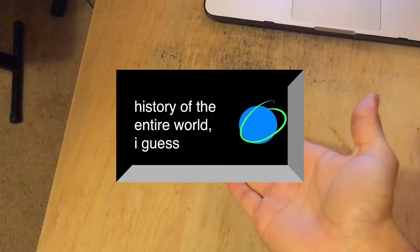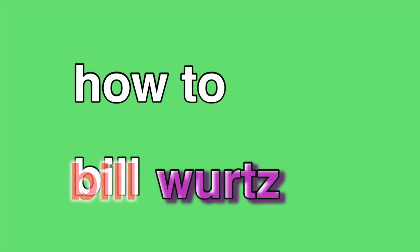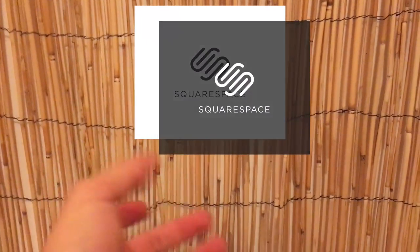Bill Wurtz is a jazzy musician jingle content creator person responsible for this and this. So today I'm gonna teach you how to build words — oh yeah, and I'd like to thank Squarespace for sponsoring this video.